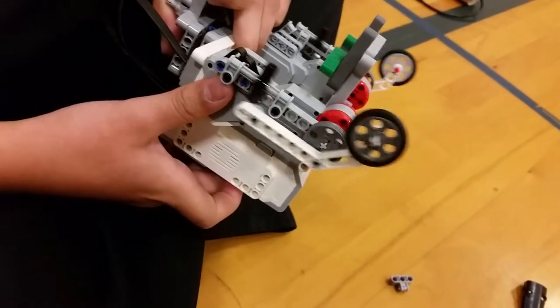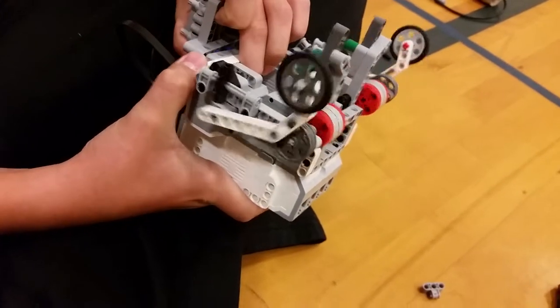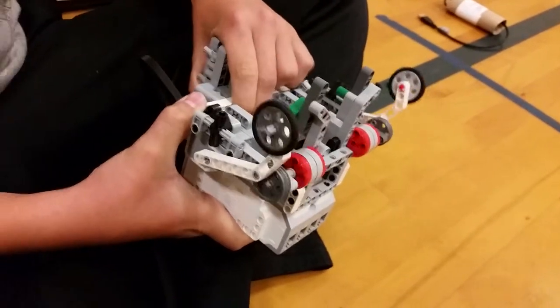Well, where did you get the idea for this linkage? On the website. The website from Yoshihito Isagawa? Yeah. Very cool, and you attach it to the robot, and now what are you working on to finish off? Make it move faster. Okay, very cool.